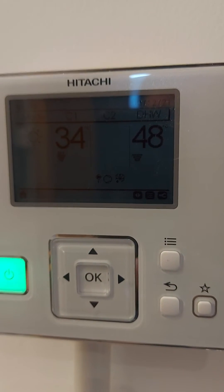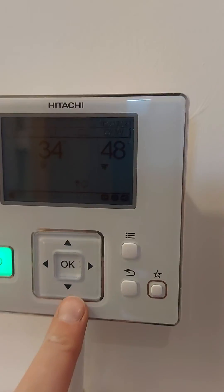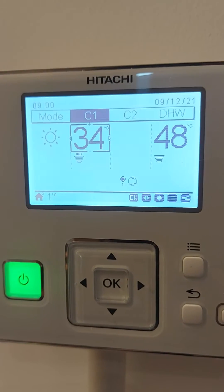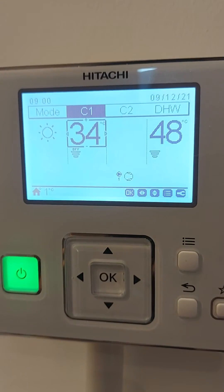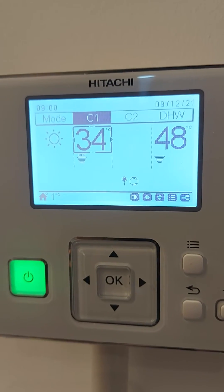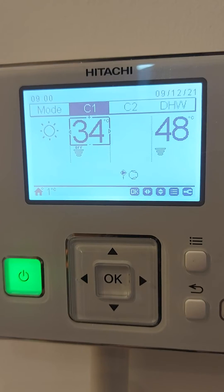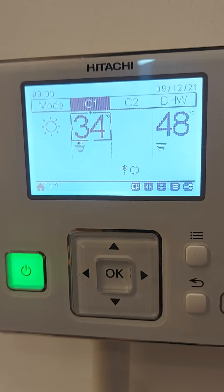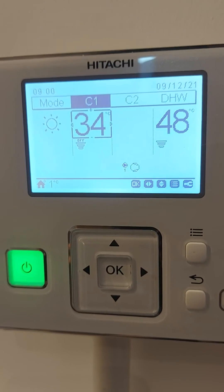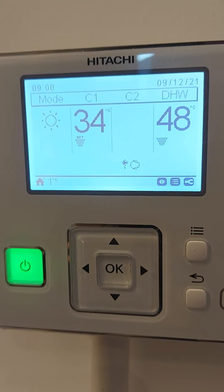48 is the target water temperature in the hot water tank. The little bars below give an indication as to how close you are to the target temperature, and when it switches back on after doing the defrost the bars will start to raise up again. The two little symbols underneath C2: the small circle with the one below is telling us that the circulating pump is running, and the bigger circle that looks like a tennis ball is telling us that the compressor in the heat pump is running, which is the item that's producing the heat.